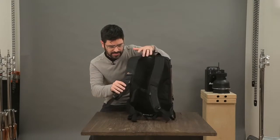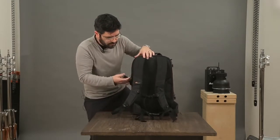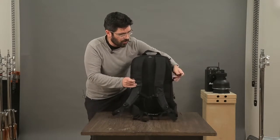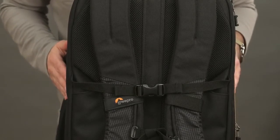On the large size we've got a removable waist strap. We've also got a hidden strap system here which is great for traveling through the airport — if you have rolling luggage you can take this out and snap it around the telescoping handles of your rolling luggage.